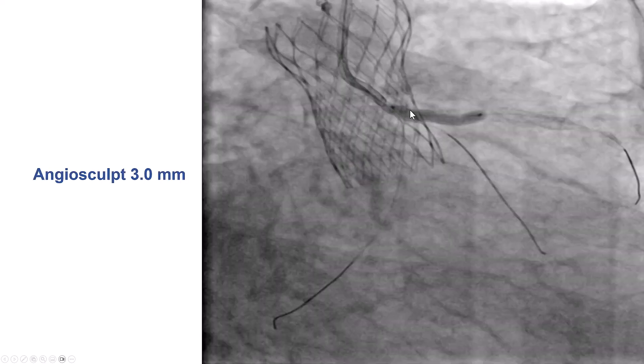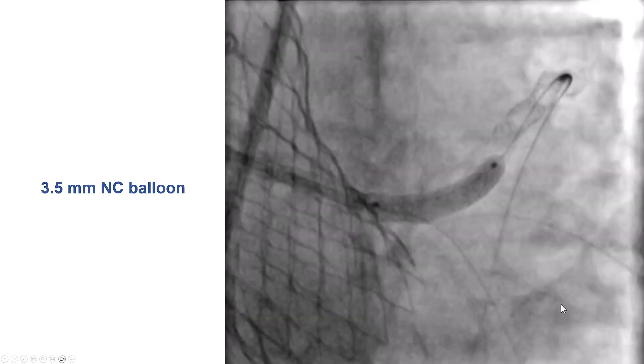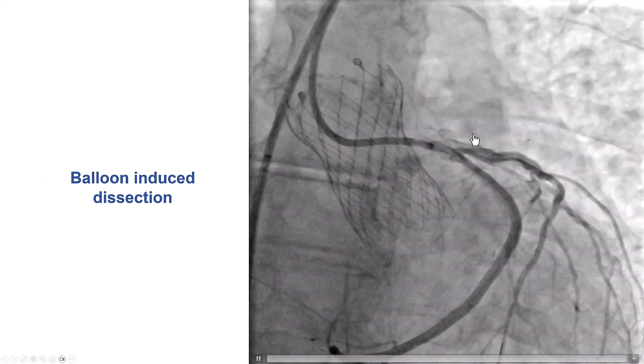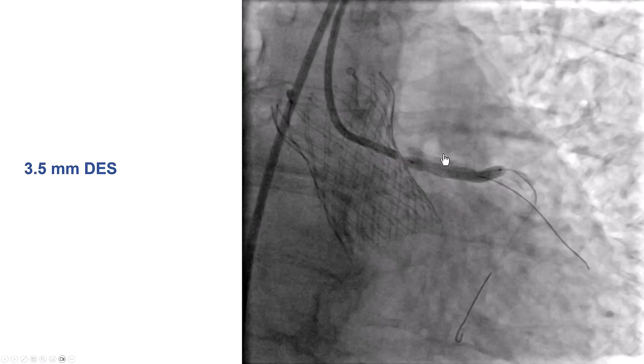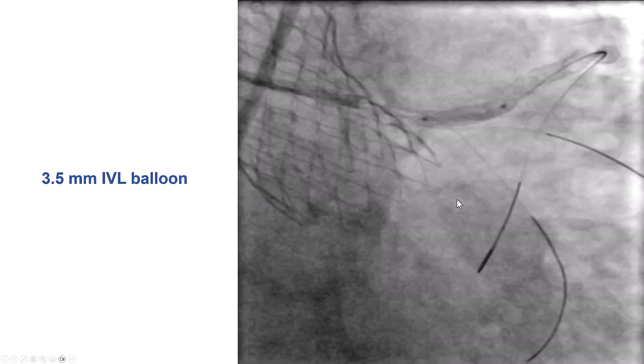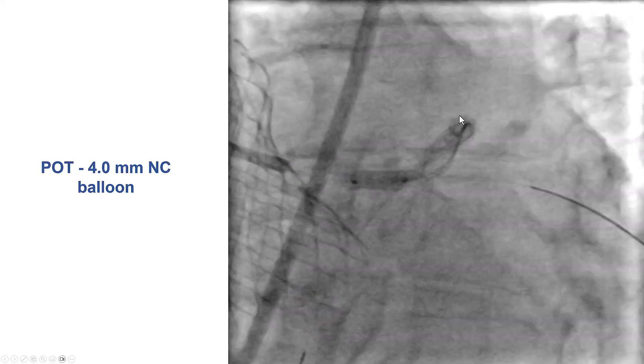We then predilated with an AngioSculpt, keeping the guide wire in place, and used a 3.5 mm NC balloon that seemed to expand well. There was actually some dissection of the proximal LAD. We then proceeded with provisional stenting using a 3.5 mm drug-eluting stent deployed from the left main into the proximal LAD. However, the expansion was suboptimal. So we went back and did intravascular lithotripsy — we didn't want to do any atherectomy since we had a fresh stent. The patient tolerated the lithotripsy pretty well.